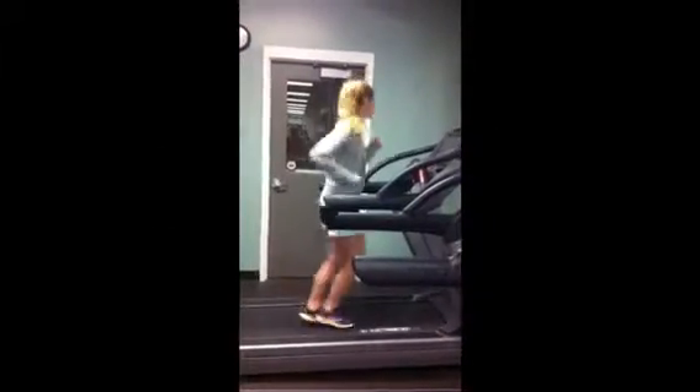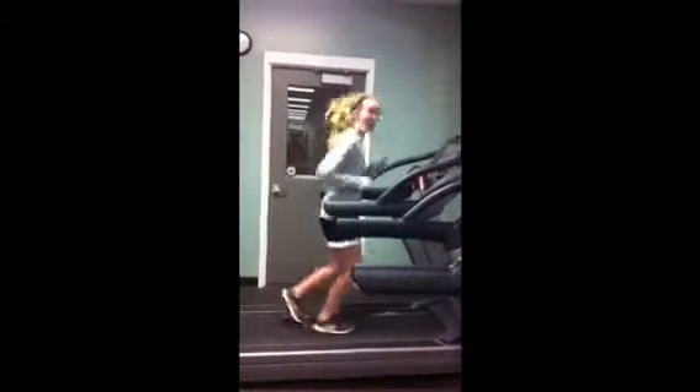First, we're going to start out with a simple cardio warm-up to get your cardiovascular muscles going.